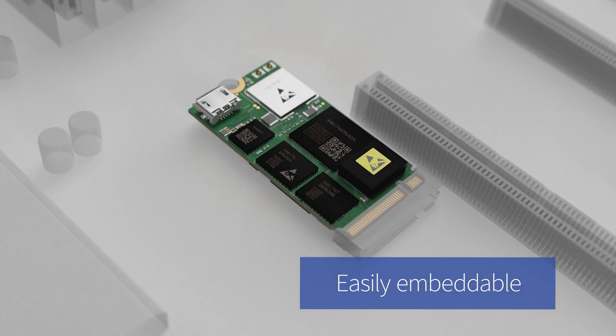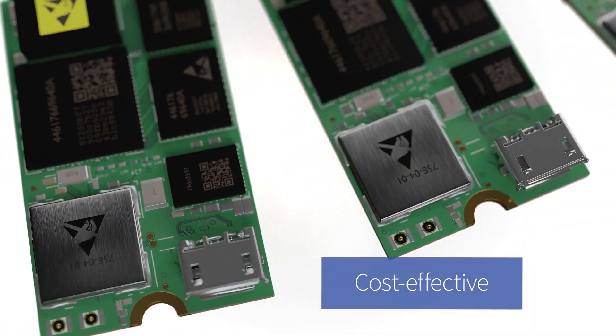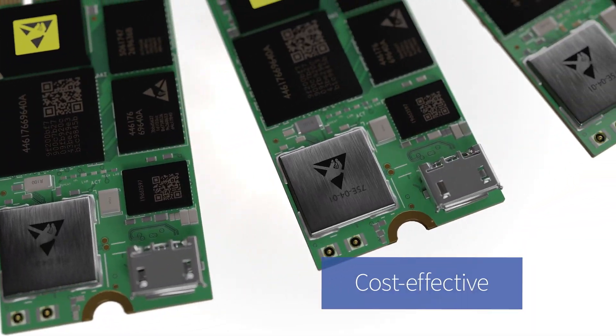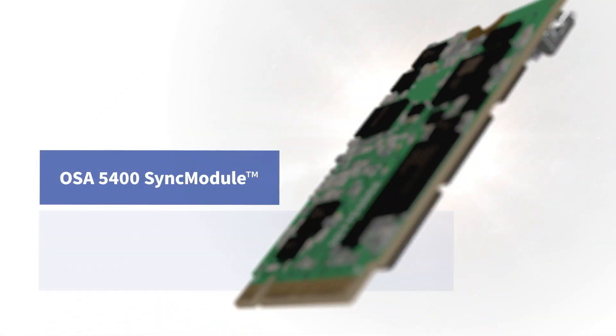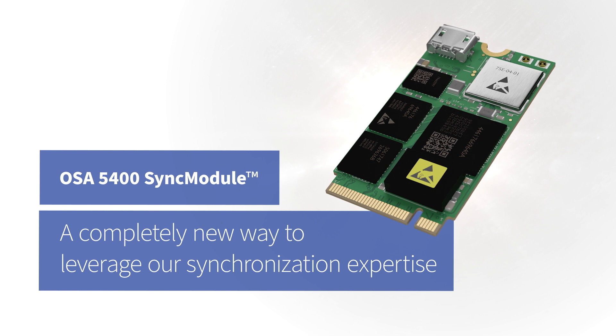Easily embeddable. Advanced functionality. Cost effective. Our OSA 5400 Sync module is a completely new way to leverage our synchronization expertise.